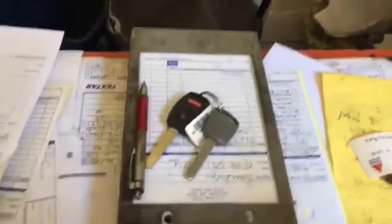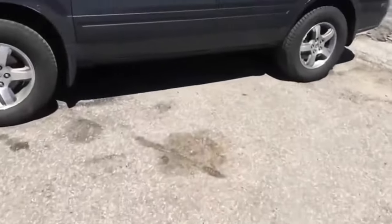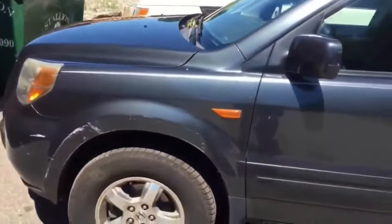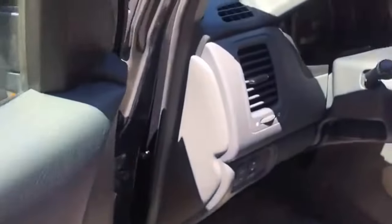Entonces vamos a chequear el carro a ver si todavía prende. Nosotros fuimos y cambiamos el fusible de 20 a 15, porque si no, se puede quemar la computadora.